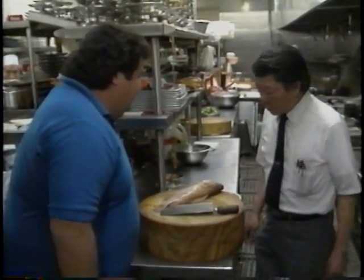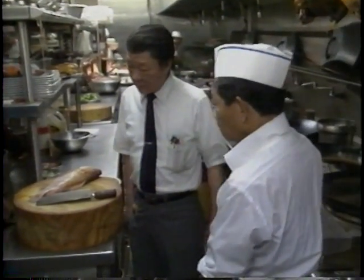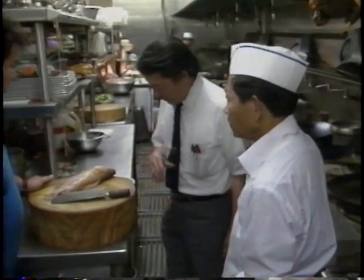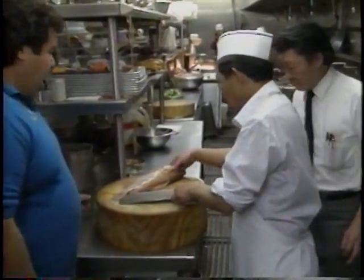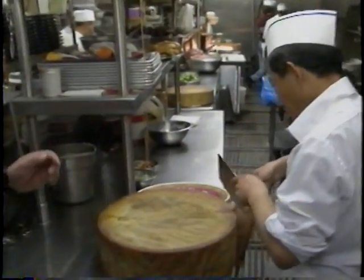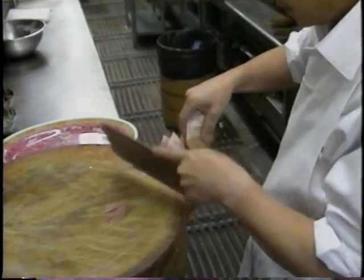First of all, I'd like to introduce our head chef, Ken Chen right here. Hello, Ken Chen. He'll come up here to start to prepare the fish. The first dish we're going to do is a steam dish — steam fish, right.